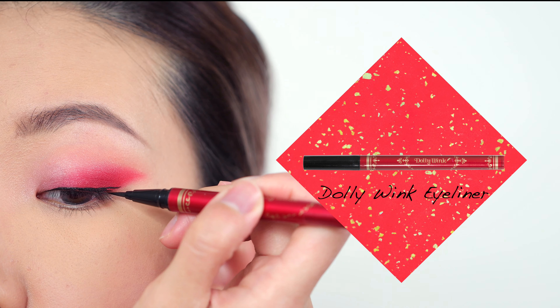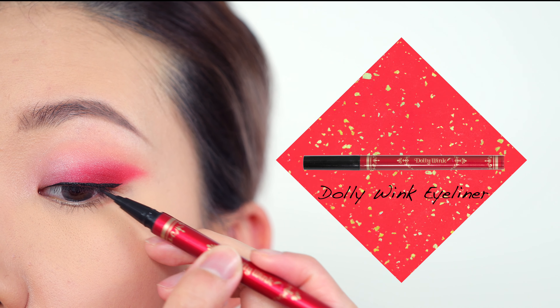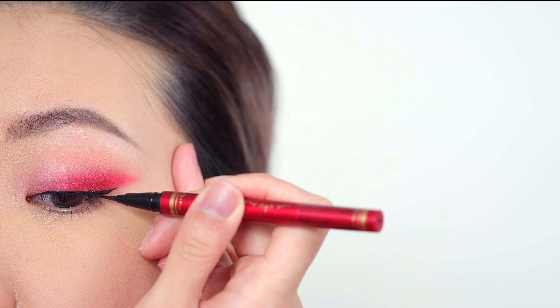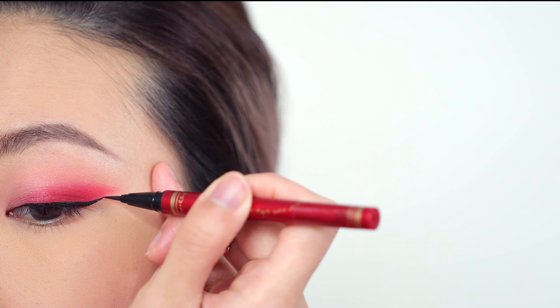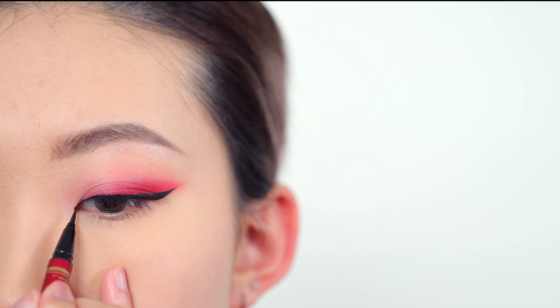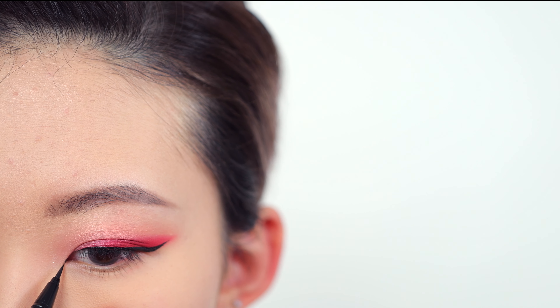After that I'm going to line my eyes with a black liquid eyeliner — this one is from Dolly Wink. I'm just following the shape of the eyeshadow. Make sure you don't make the eyeliner too thick so it doesn't block the red color. I'm also extending my inner corner by drawing a tiny little black dot, which will really elongate and open up your eyes.